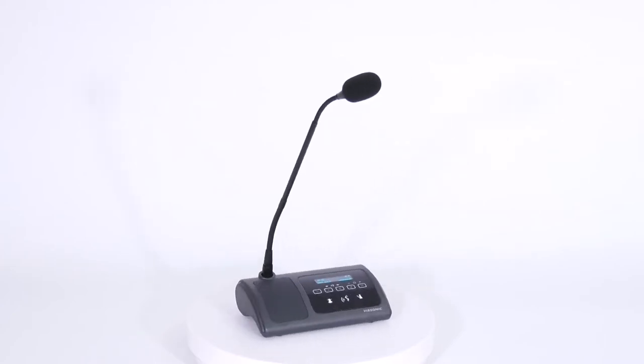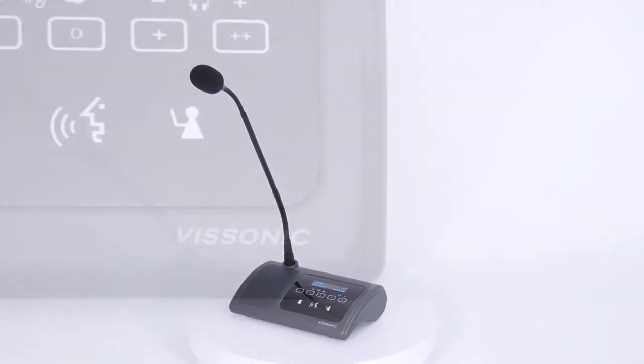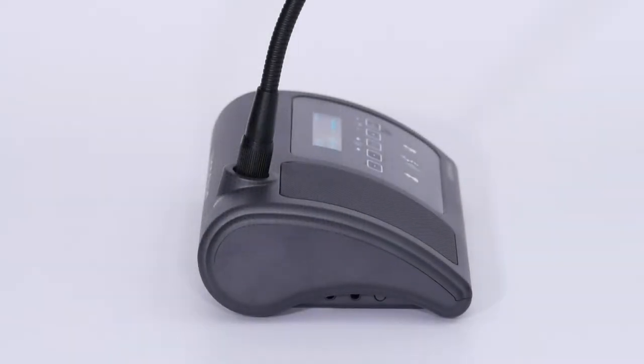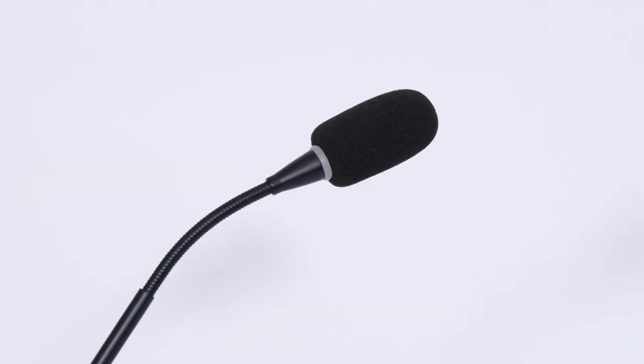Now the model we show is our wireless voting microphone. 24 hours working time, 40 hours standby, built-in speaker.